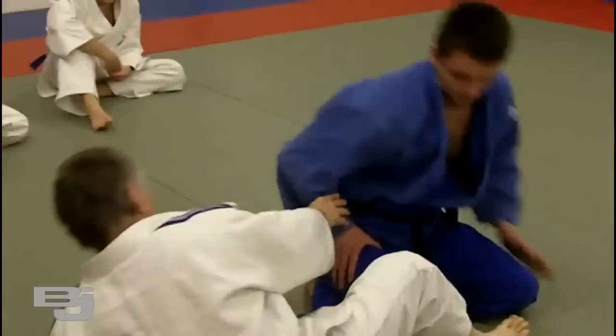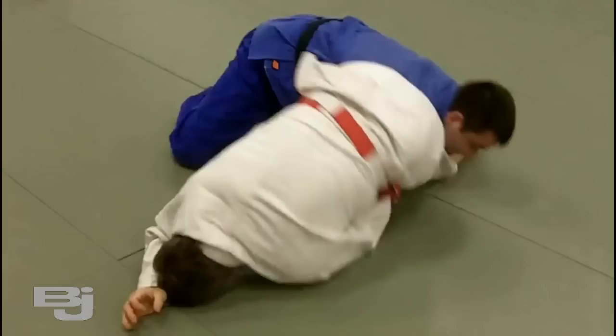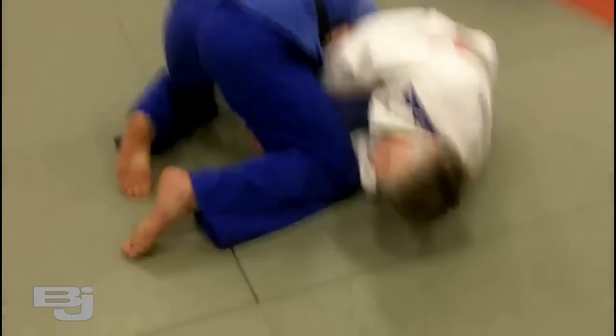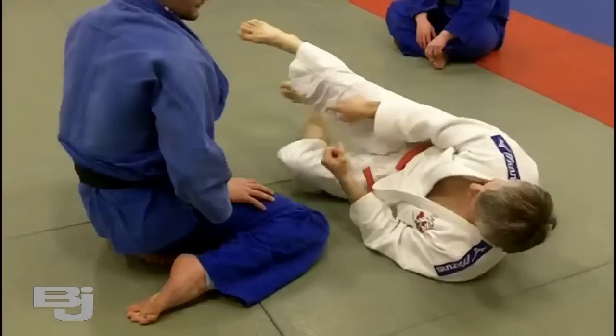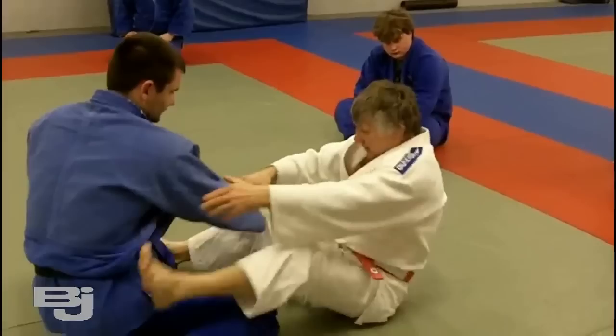Sometimes he lifts his head up from the mat, so I have to do something different. When I come in, he's got his head up, so now I'm going to go underneath his head this way. Now I'm going to reach in with this hand, grab his forearm, and pull it towards me. Then I work my legs back and forth like this, and crush his far arm towards me.